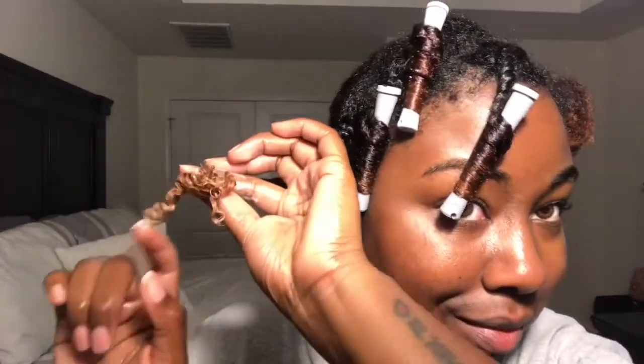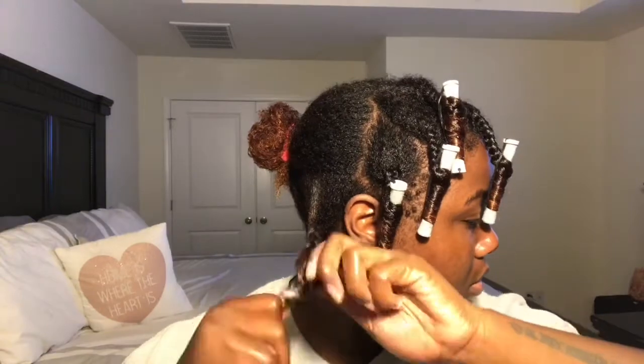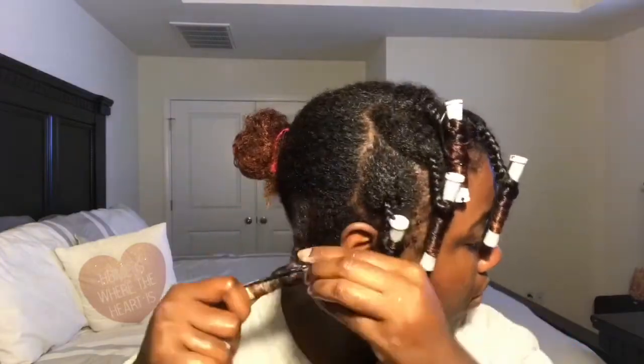Another thing I really like about this product is that it's defining my curls so much. When I was brushing all of the curls with the diamond brush, they were just so juicy and I love it.